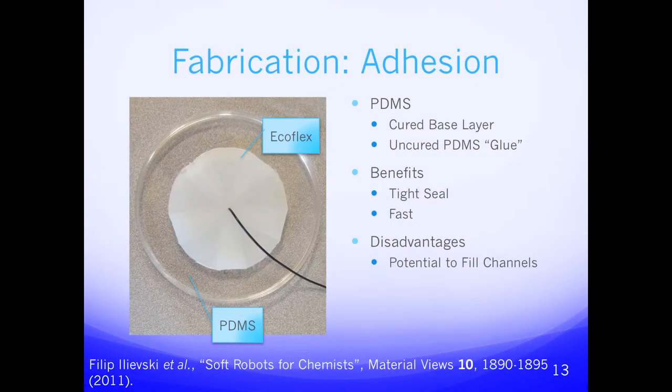The next step is adhesion, where we take the two layers — PDMS and Ecoflex — and put them together. Using the method from Harvard's Whitesides group, we first create a base layer of PDMS and allow it to partially harden. After that we pour more liquid PDMS on top to act as glue, then place the Ecoflex on top and heat it. This creates a flexible seal that doesn't allow any air to escape. One disadvantage is that the liquid PDMS has the potential to fill up all the channels inside the base layer, thereby preventing inflation and rendering the robot non-functional.